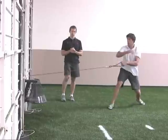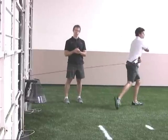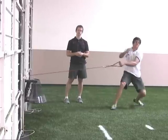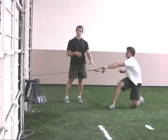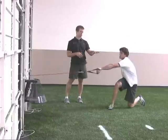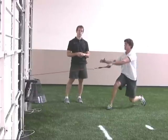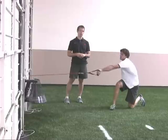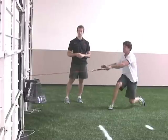This next exercise we use for our agility athletes is called the rotational row. There are three cues on this one. The first is really driving off that front leg — in this case the right leg. The second is being conscious of keeping your chest up through the entire movement. And the third is really throwing that free arm — in this case the right arm — across your body to help finish the rotation.